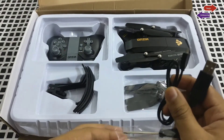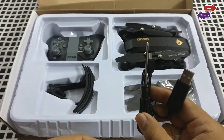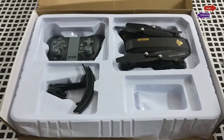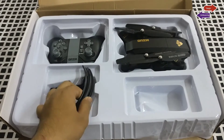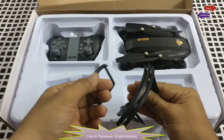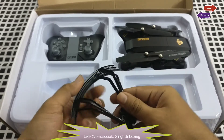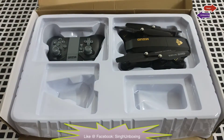We also get a USB charging cable — this is a micro USB one, which is very good as you don't have to carry a proper charger. You also get a screwdriver, extra props, and prop guards. These prop guards are used for protection of your props so that they do not get destroyed while you're flying your drone.